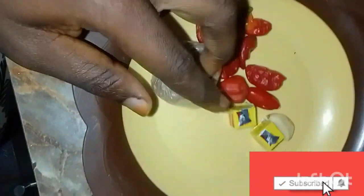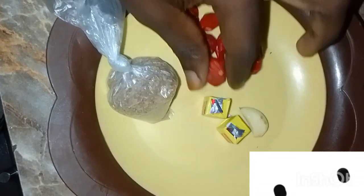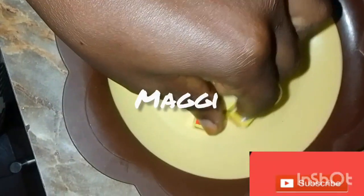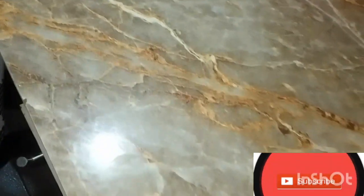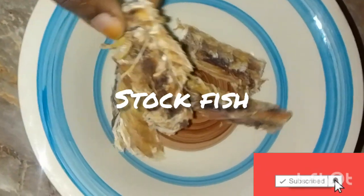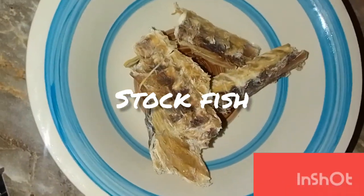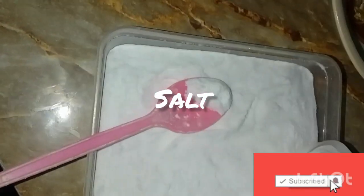The next thing we are going to be using is our grinded obono and Maggi. Then we have garlic and rodo. After that we are going to be using stock fish. These are all the ingredients that we are going to be using for today's video.